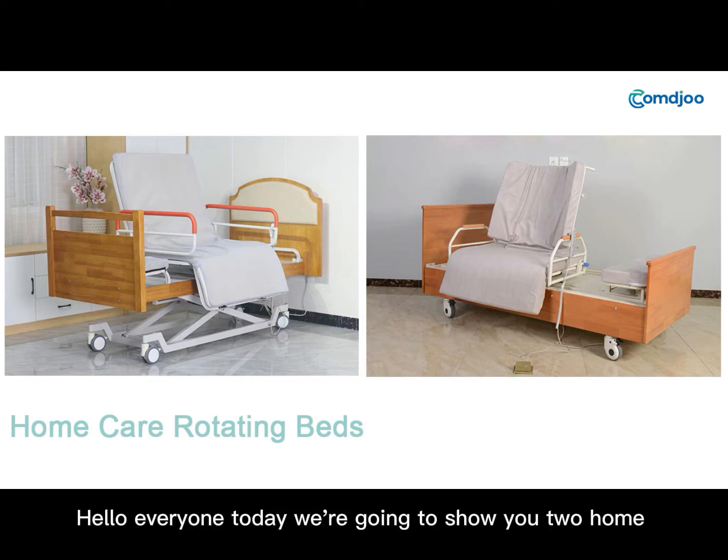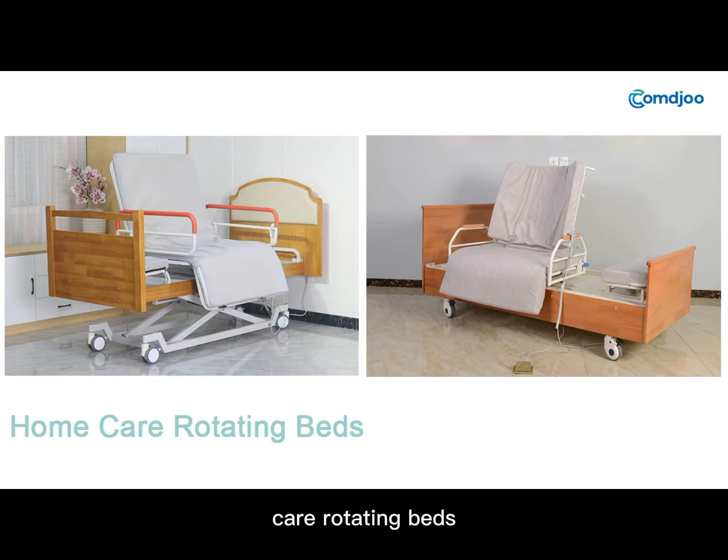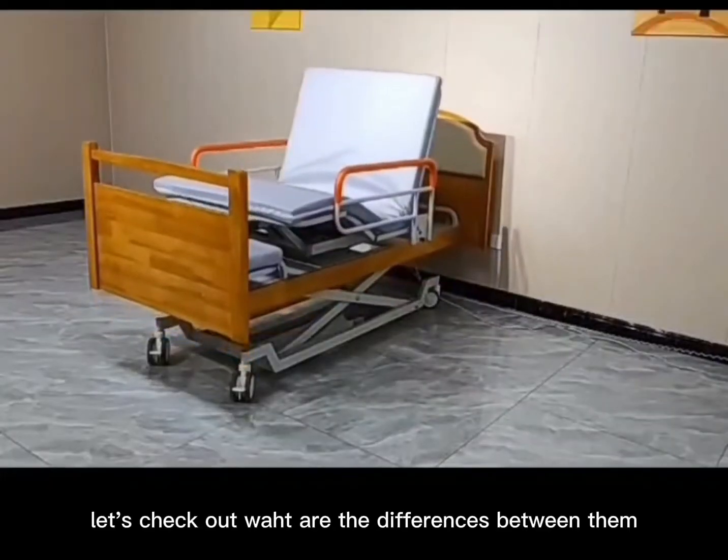Hello everyone. Today we are going to show you two home care rotating beds. Let's check out what are the differences between them.